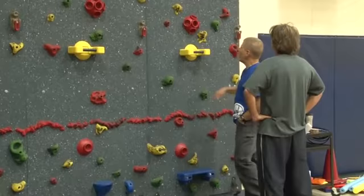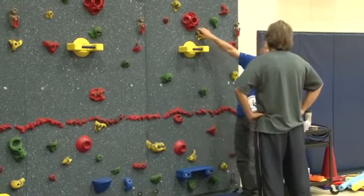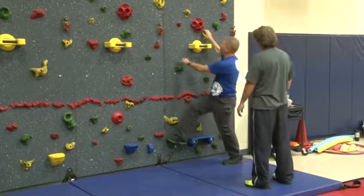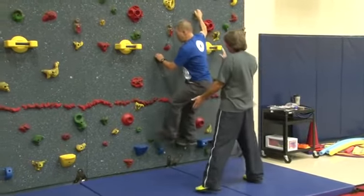Will someone spot me? Alright, so I'm ready to go. I turn to Jeff. Spotter ready? Spotter ready. Climbing? Climb on. So Jeff's ready to go. He spots me. I'm climbing along here.